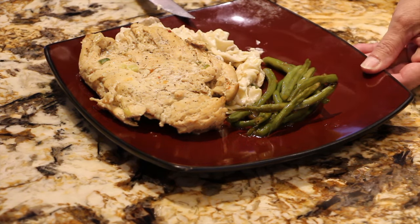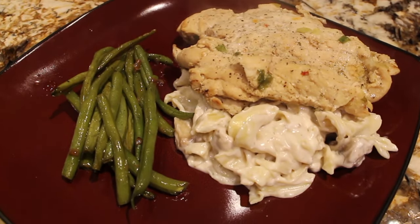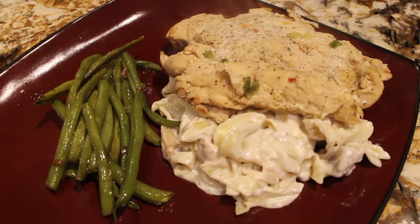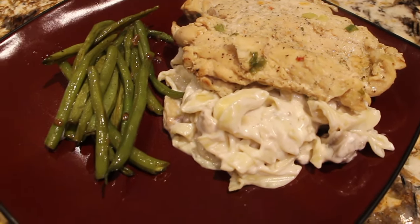Really, really good. Well thanks so much for tuning in to another episode of Cheryl's Home Cooking and watching me make my creamy Italian chicken. It's really good. Enjoy. I'll see you guys next video. Bye bye.